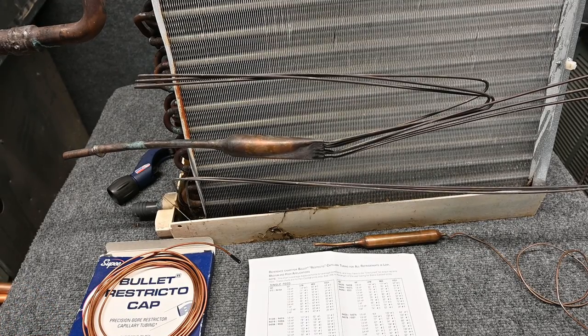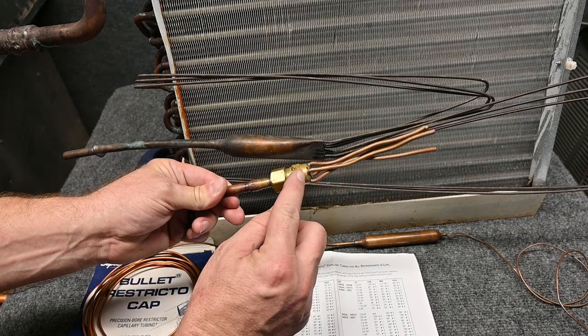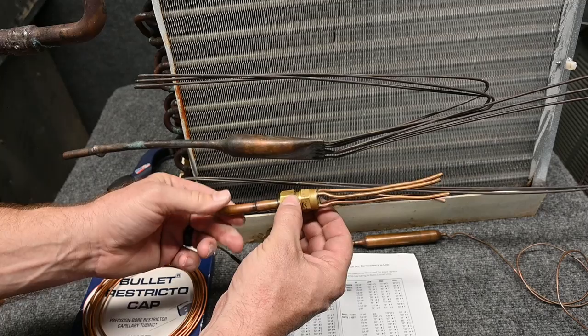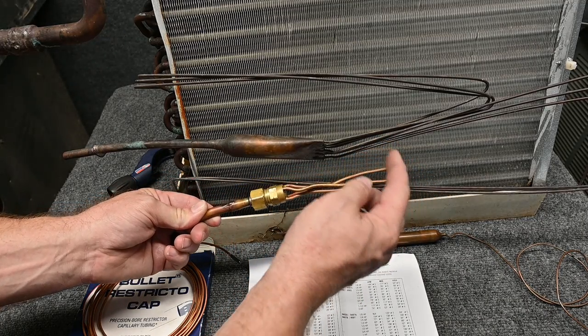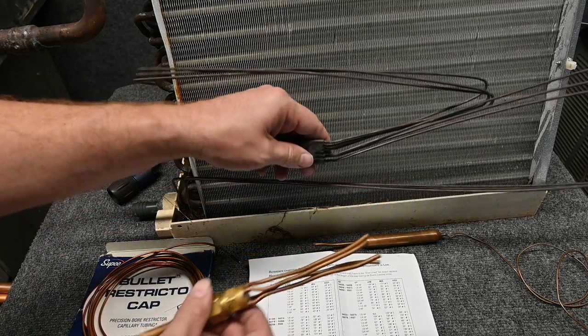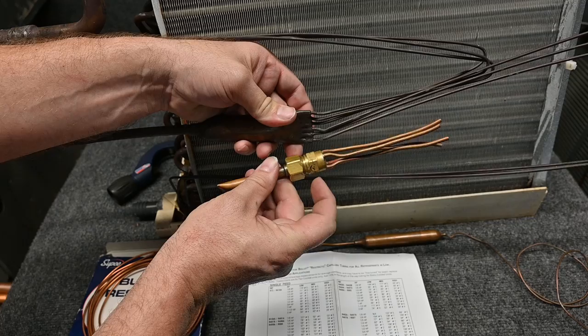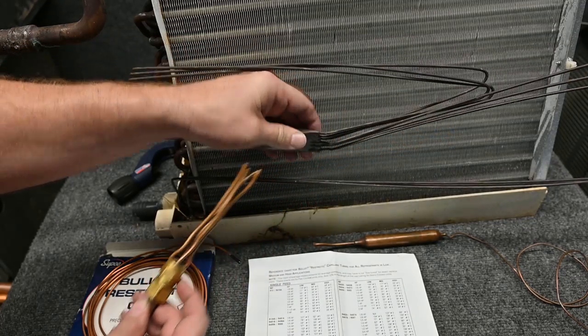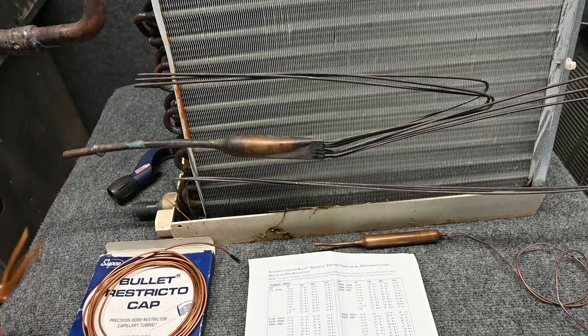People ask all the time, how can you tell the difference between a capillary tube and a distribution tube? Here's a distribution tube, and notice it goes to this piece called a distributor, where it's sending refrigerant equally to these tubes. These tubes are a little bit larger. You can see how these are brazed in, and this one has a fitted connection. Inside of this connection is our metering device — in this case, this is our metering device. So there's a difference.